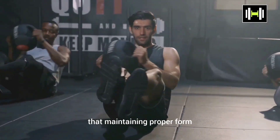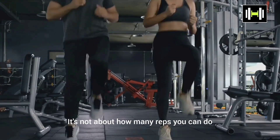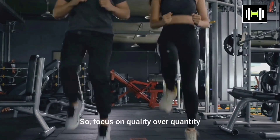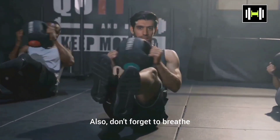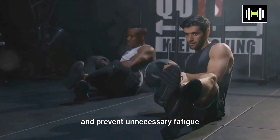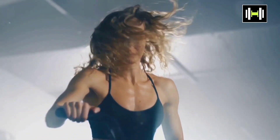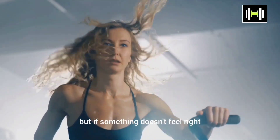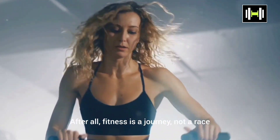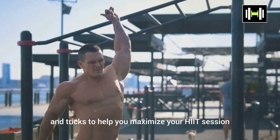Now, it's crucial to remember that maintaining proper form and intensity during each exercise is key. It's not about how many reps you can do, but how well you can do them. So focus on quality over quantity. Also, don't forget to breathe — proper breathing can significantly improve your performance and prevent unnecessary fatigue. Remember, the key to HIIT is intensity, so push your limits but always listen to your body. Give this workout your all, but if something doesn't feel right, it's okay to take a break. After all, fitness is a journey, not a race.